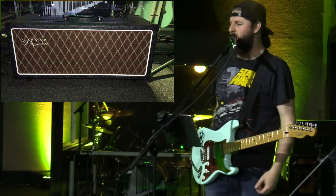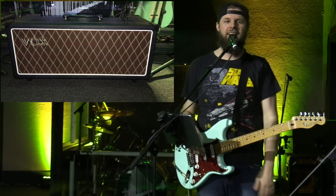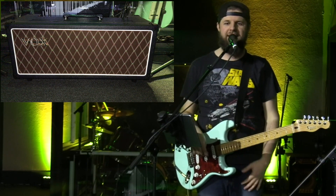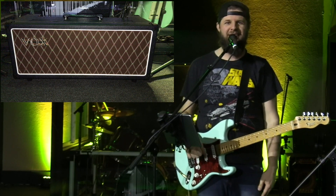So I finally saved up and this week was able to buy the Vox AC15. I went with the head because I already have a cabinet with a Vox blue speaker in it, so I didn't feel like I needed the combo. But I got the head — it's really, really cool. I wanted to show you how I use it, how I set it up, and how it works in our sets for the weekend.